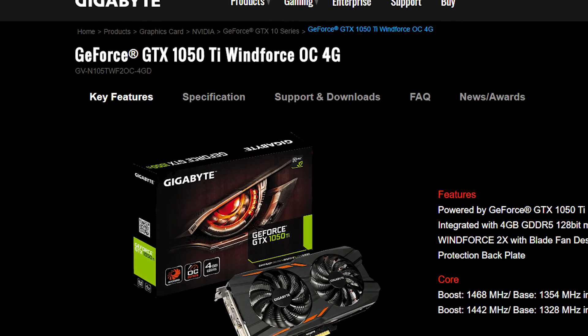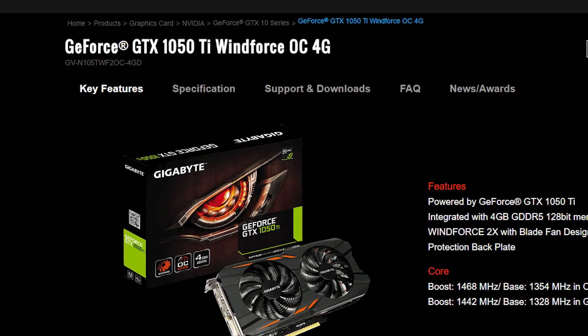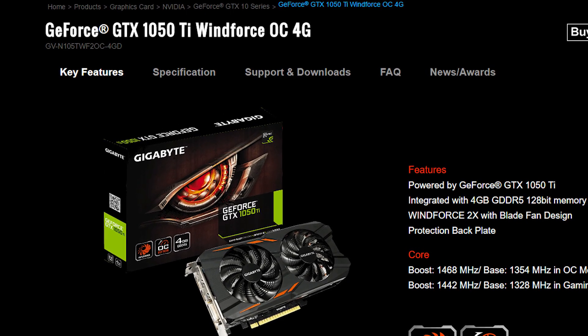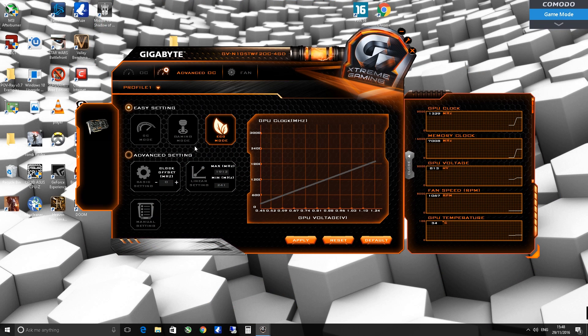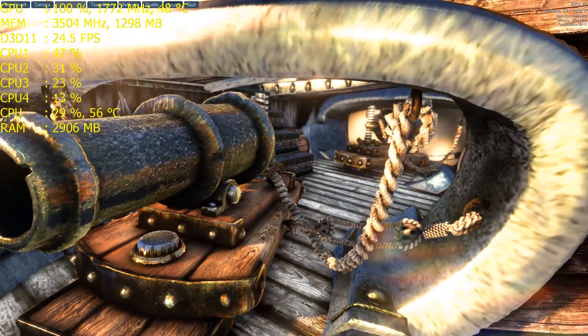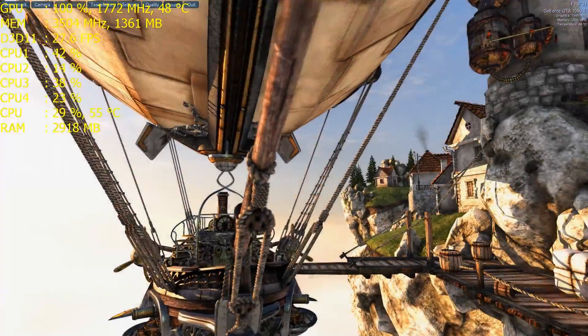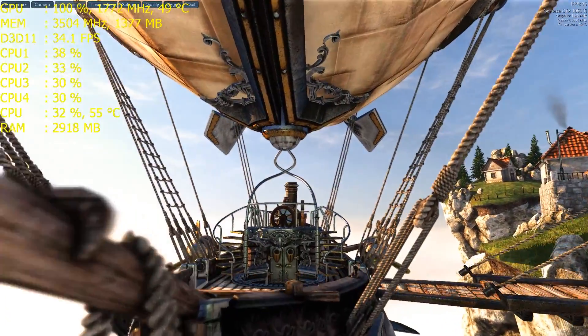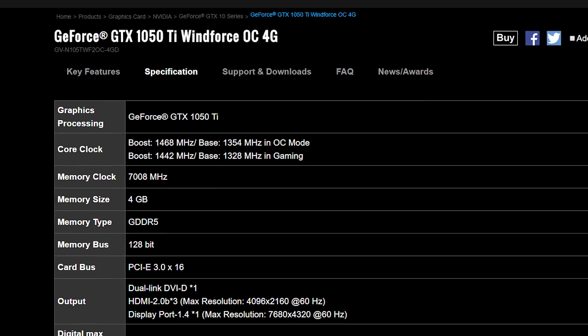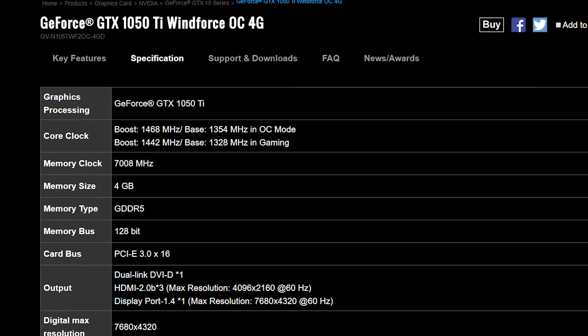The GTX 1050 Ti comes with 768 Pascal CUDA cores. There are three clock profiles in the included software — silent, gaming, and overclock. Gaming mode has a base of 1328MHz with a boost of 1442MHz, while overclock mode has a base of 1354MHz boosting to 1468MHz. From my benchmarking it actually boosts to almost 1770MHz, which I attribute to the 6-pin power and the fact that this card runs incredibly cool. Memory is 4GB GDDR5 at 7GB/s on a 128-bit bus.